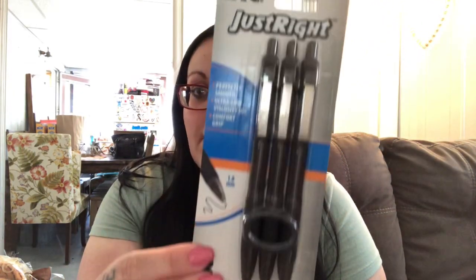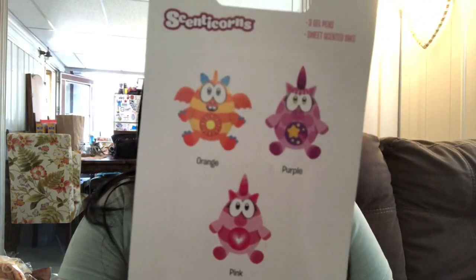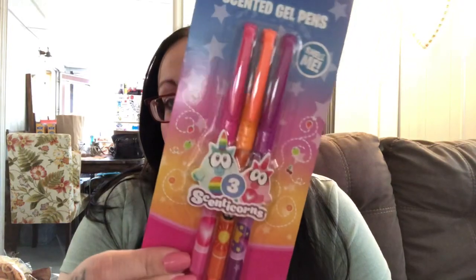I got these pens for my husband. I used to get some from Dollar Tree before and he fell in love with them, but I can't find them anymore — I think they discontinued them. I saw these and I'm hoping he'll like them; you get three and they write in black. Then I got these scented gel pens for myself — they're 'Scentacorns' and you get three: orange, purple, and pink. I also picked up the 'Scentamoles,' which are scent animals, and you get blue, red, and green.